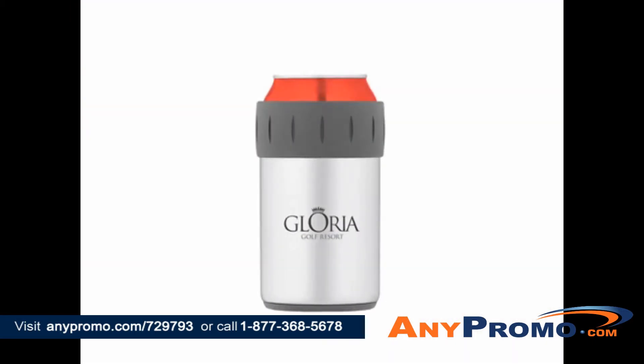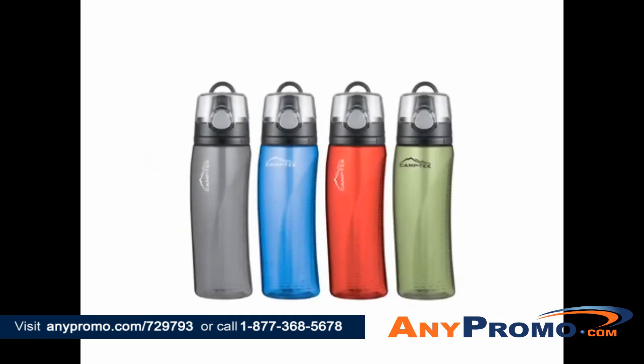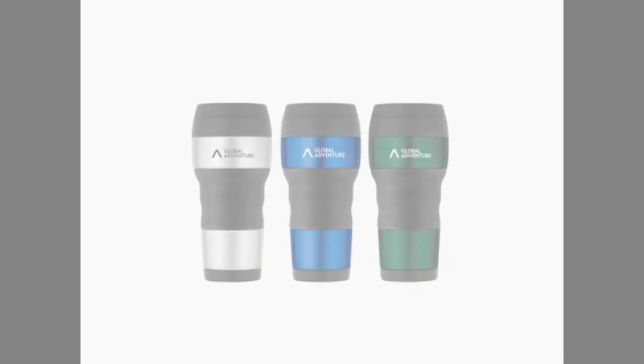Thermos is the world's leading manufacturer of portable, vacuum-insulated food and beverage containers. For over 110 years, Thermos is the brand consumers have trusted to provide quality products that keep food and beverages hotter, colder, and fresher longer.